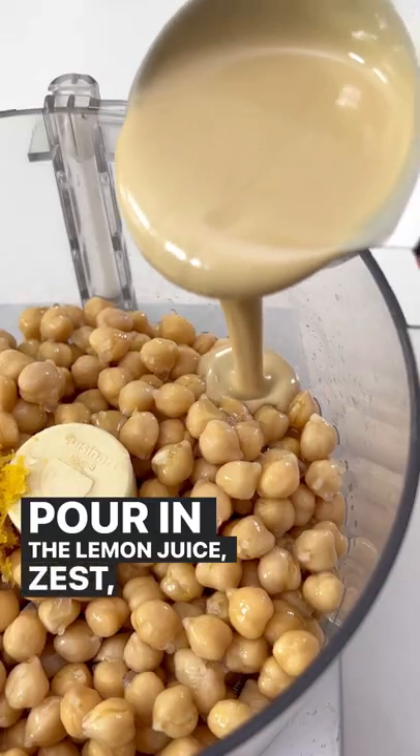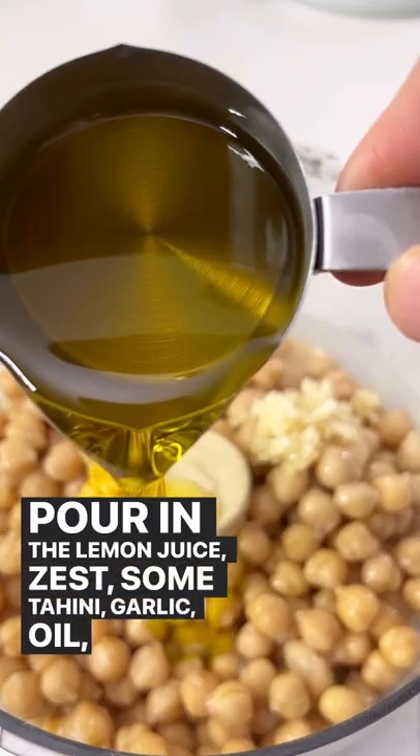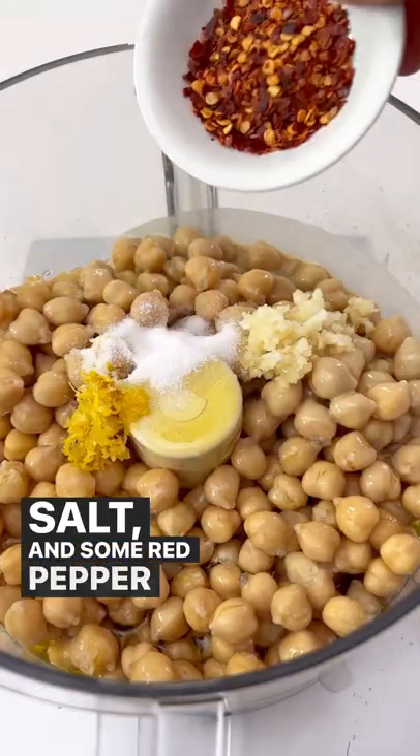Pour in the lemon juice, zest, some tahini, garlic, oil, salt, and some red pepper flakes.